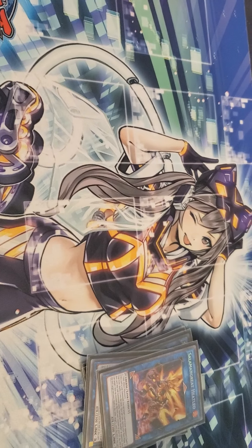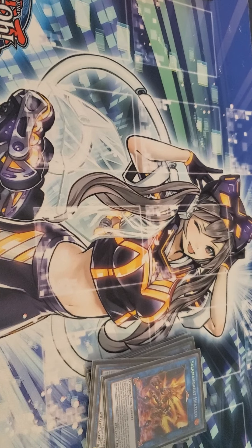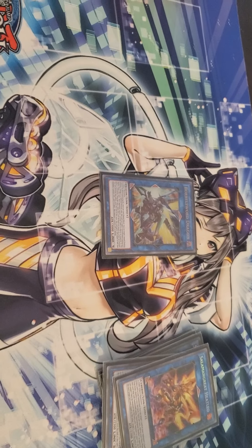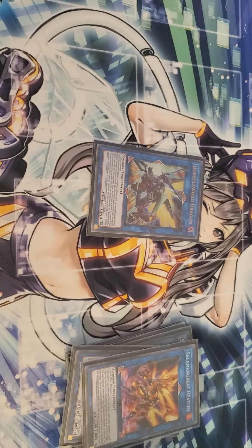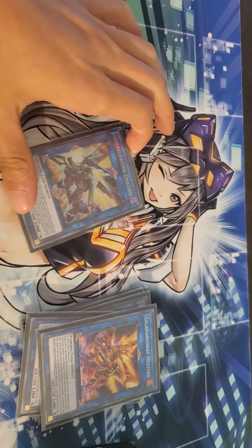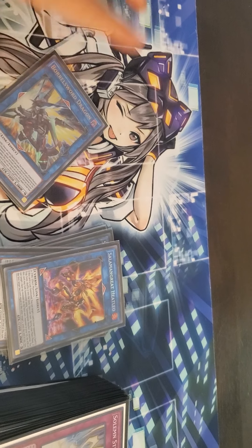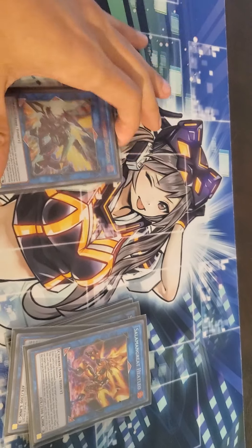This next card is just temporary — I'm waiting to get my Accesscode Talker in the mail. For right now I'm running one Borosword, but once I get my Accesscode I will do an updated version of my decklist, hopefully with a tripod by then. Borosword attacks twice and it's a 3000 attack beater, and it's a Link 4 — I'm not complaining.